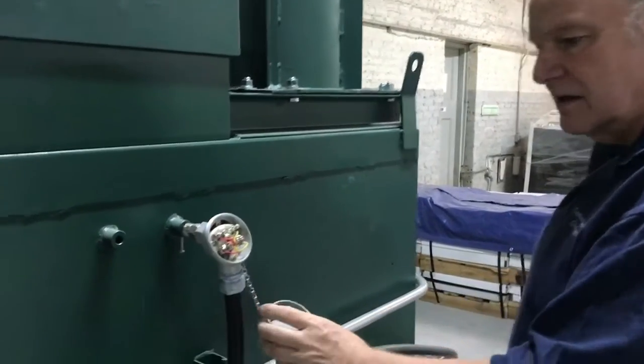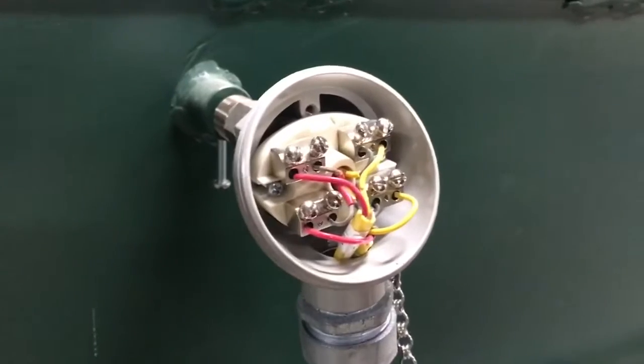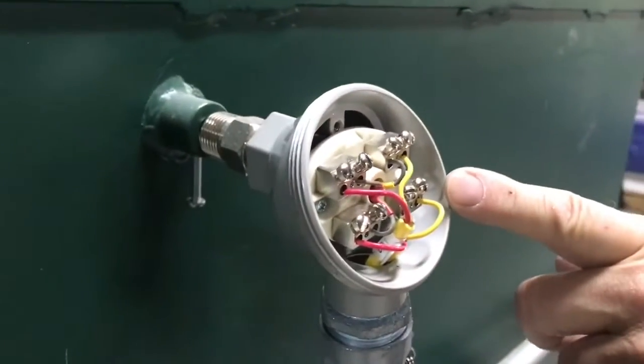Inside here, unlike some other thermocouples, it's a dual element. There are actually two temperature sensors inside here.